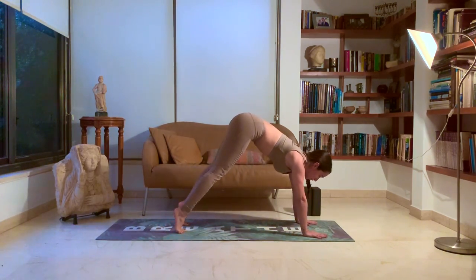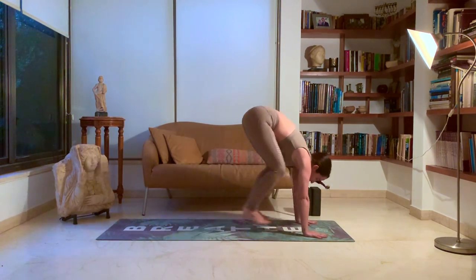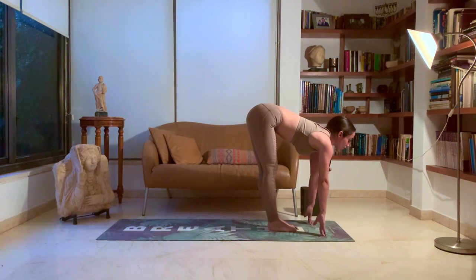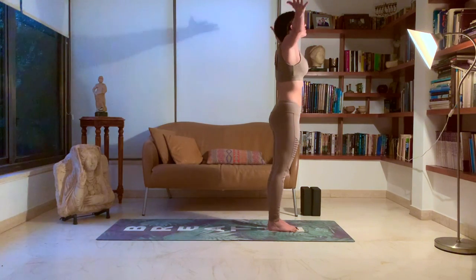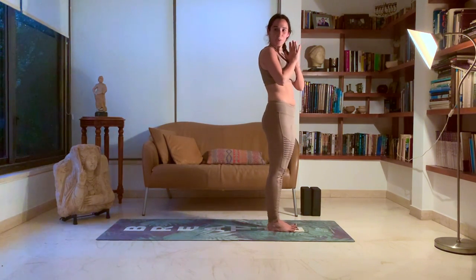Look forward. Go into your tippy toes. Bend those knees and jump all the way forward. Inhale, halfway lift. Exhale, forward fold. Inhale, rise. Exhale, rest. Beautiful.